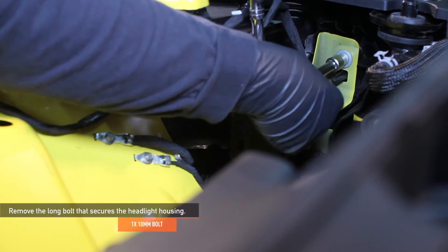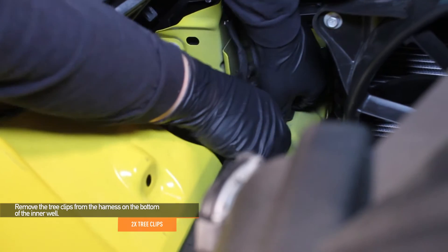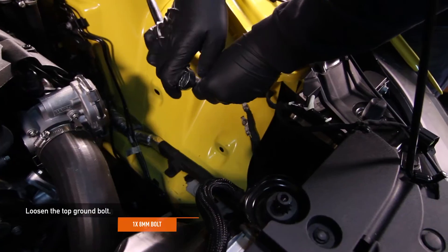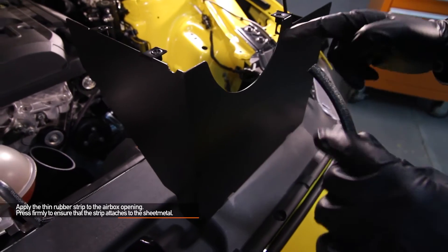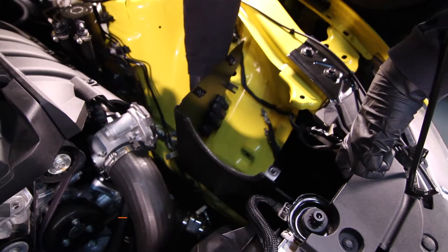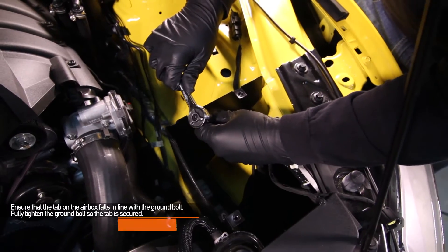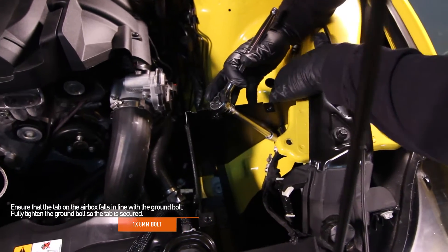Remove the one long 10mm bolt that secures the headlight housing. Using a flat head screwdriver, remove the two tree clips from the harness on the bottom of the inner wheel well. Loosen the one 8mm top ground bolt but do not fully remove it. Apply the thin rubber strip to the airbox opening and press firmly to ensure that the strip attaches to the sheet metal. Now you can install the airbox. If needed, pull slightly upward on the plastic diversion plate. Ensure that the tab on the airbox falls in line with the ground bolt, then fully tighten the 8mm ground bolt so that the tab is secured.